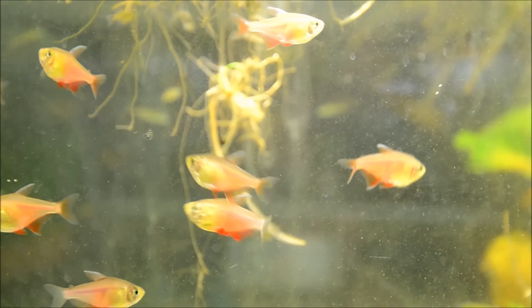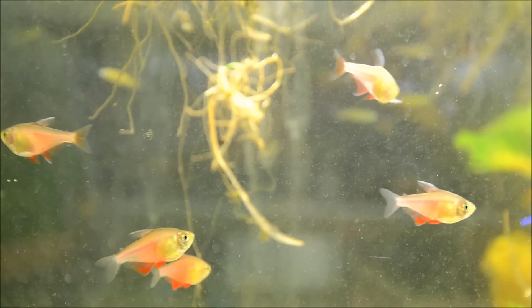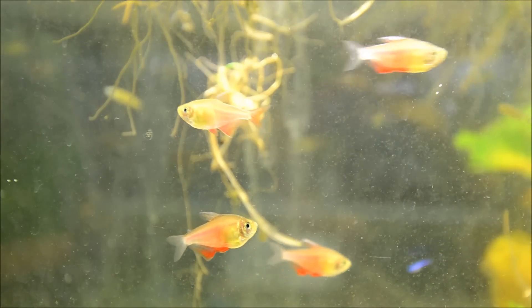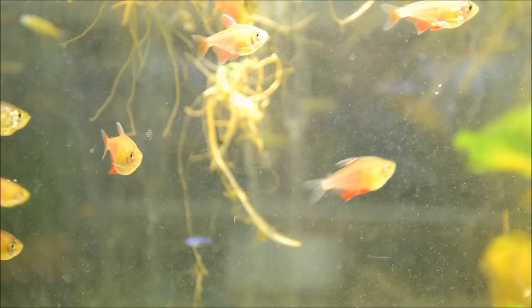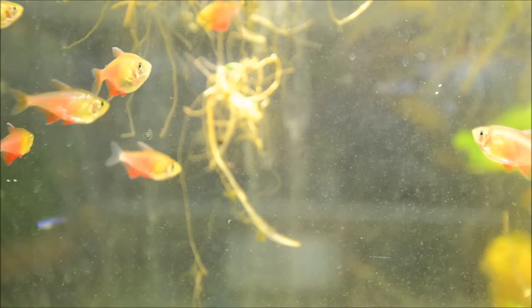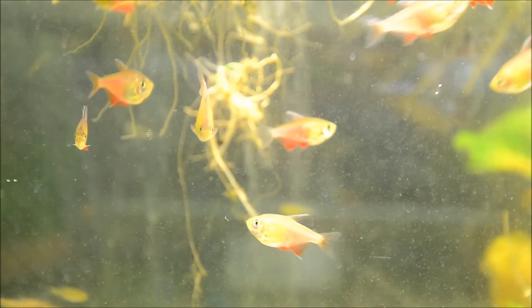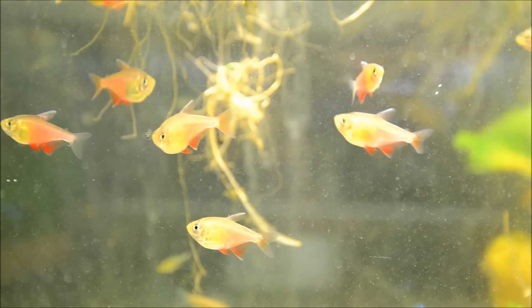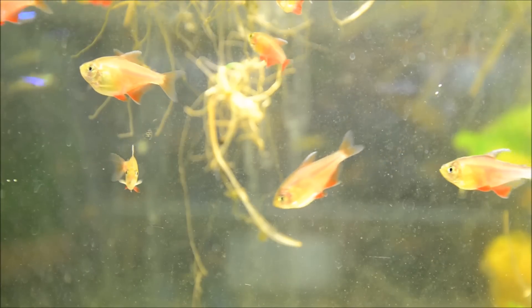The males are smaller and slightly more colorful. You can see in this frame there are some really fat females. Like most tetras, they don't exhibit any parental care — they just scatter their eggs — so you would want to either mop-spawn them or put down some sort of grating for the eggs to fall through. In a really densely planted tank, it's entirely likely that you would have small amounts of fry surviving.